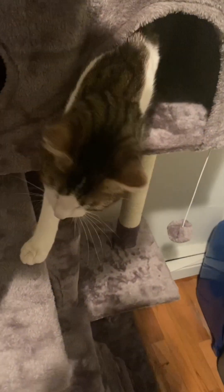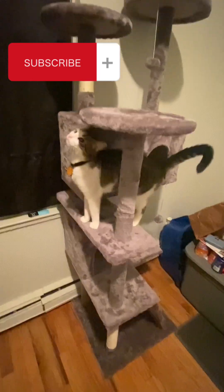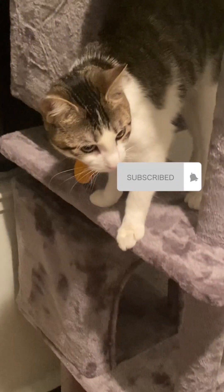That's it for the video, guys. I hope you liked this video — building this cat scratch tree, or coat tree, whatever. But yeah, subscribe, like this video, share, and I'll be doing some more videos. Bye-bye.